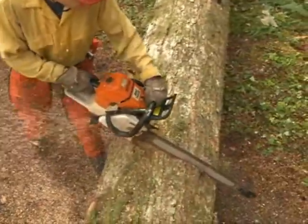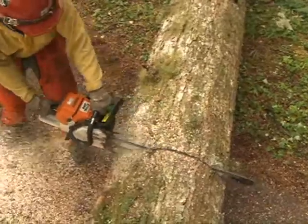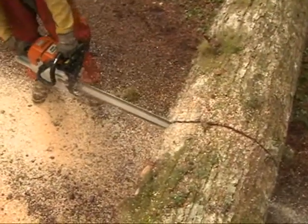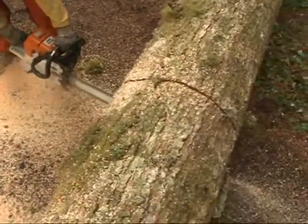To make boring cuts smoother, moderate your forward pressure and keep your chain speed very high to reduce friction and chattering. A slight constant twist of the handlebar can aid in keeping the saw from chattering.